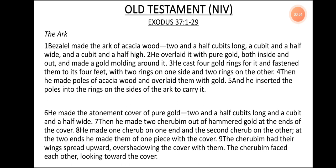Old Testament NIV Version, Exodus 37, verse 1 to 29. The Ark. Bezalel made the ark of acacia wood, two and a half cubits long, a cubit and a half wide, and a cubit and a half high. He overlaid it with pure gold, both inside and out, and made a gold molding around it.